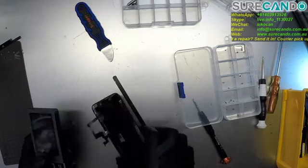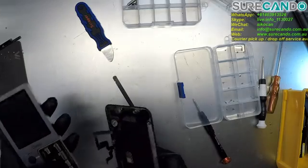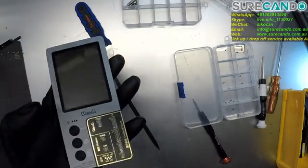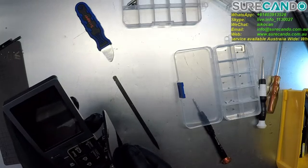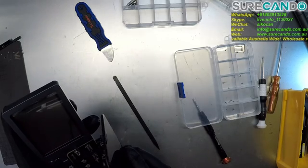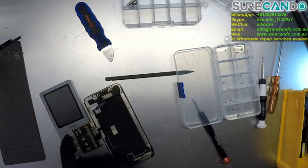So this is our old screen. Simply going to put in the corresponding phone label — X. This is an iPhone X. Powered on.